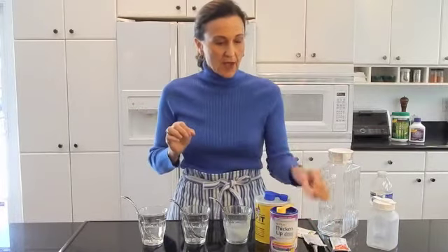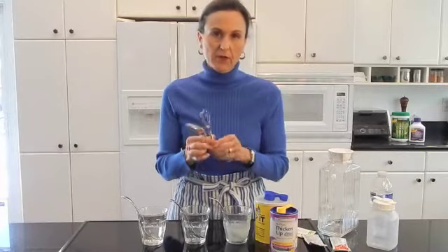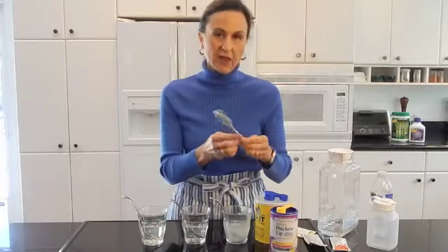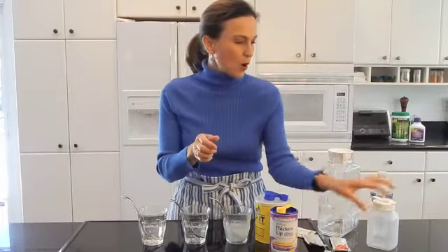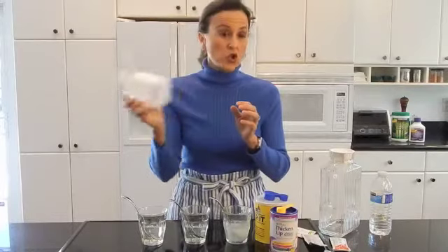When you mix these, regardless of the type you're using, the easiest way to mix them is to use a fork or a little whisk. Especially with Simply Thick, you're going to either need to mix it with a whisk or put it in a little bottle and shake it. And it's going to take three to five minutes for all of these to work safely.